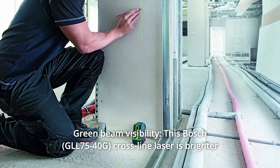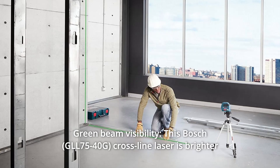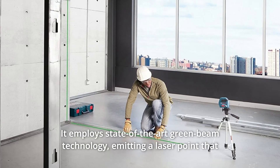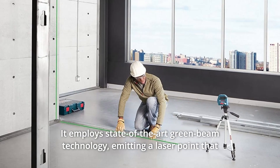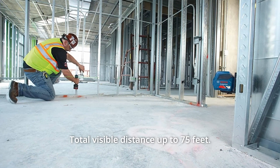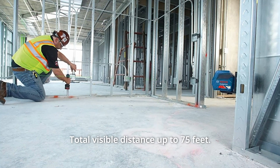Number 5: Green Beam Visibility. This Bosch cross-line laser is brighter than red beam technology lasers. It employs state-of-the-art green beam technology, emitting a laser point that is up to 4x brighter than red beams. Total visible distance up to 75 feet.